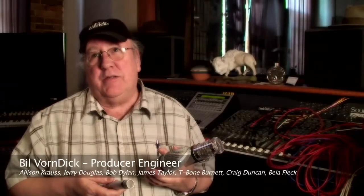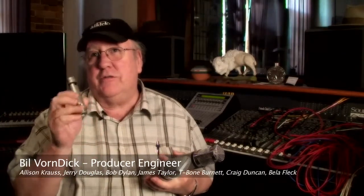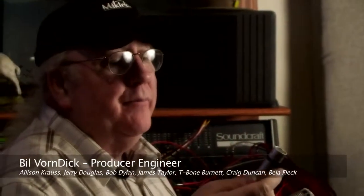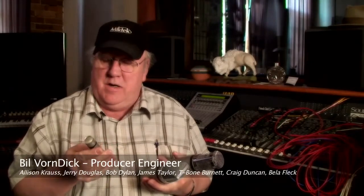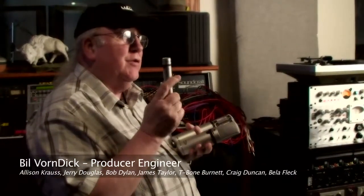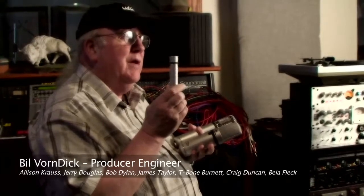Hi, I'm Bill Voindick, and I'm a picky son of a b****. I got a chance to try this microphone, the C5. I was doing a session — this very historic session. It'll be out in spring of 2010 with the leading musicians in Nashville. I tried this on a guitar and a mandolin, and I'm a KM-84 freak. And this puppy right here is what I would choose now.